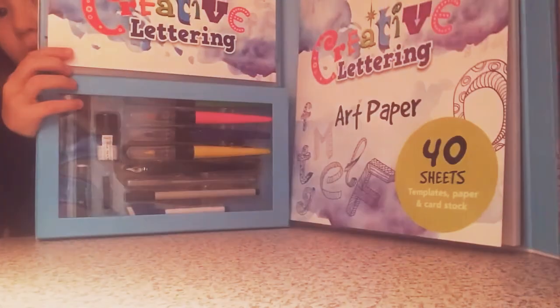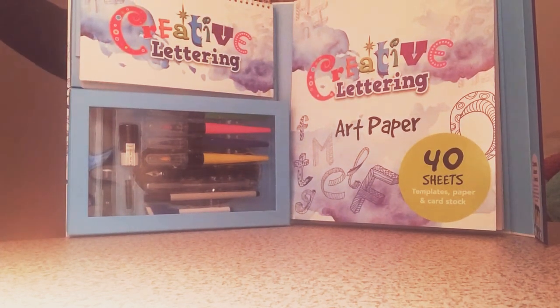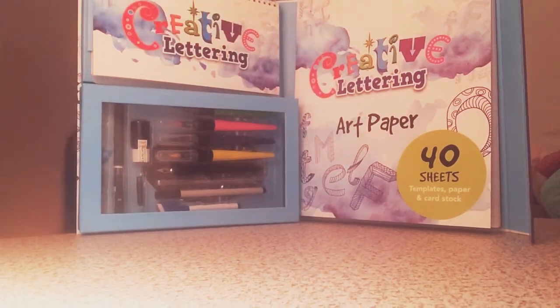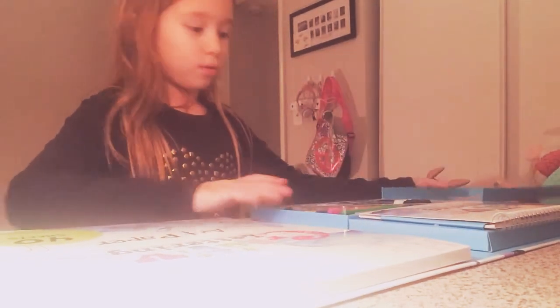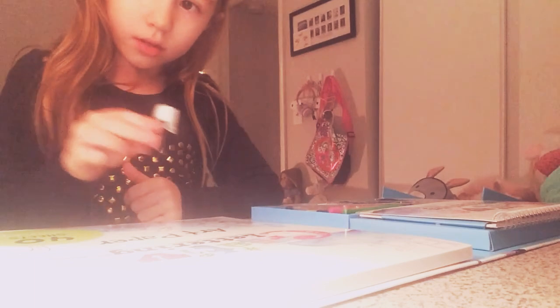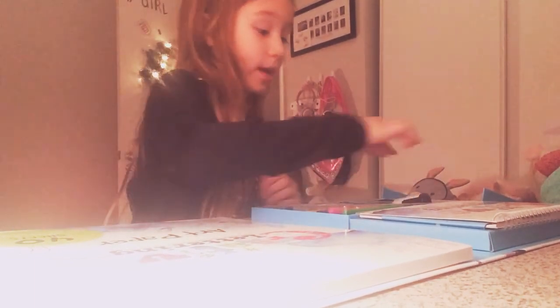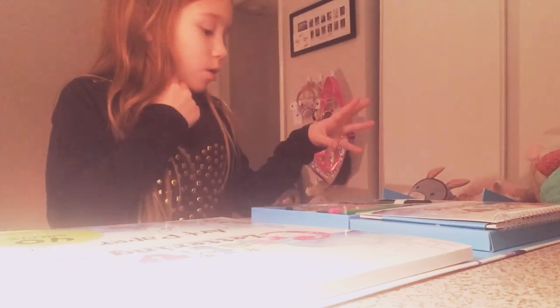So this is the inside. You cannot see me but this is my hand — it's kind of big. This is the ink, but my dad said I can't use this, so I'm not going to use it. But we can use all of this other stuff right now.